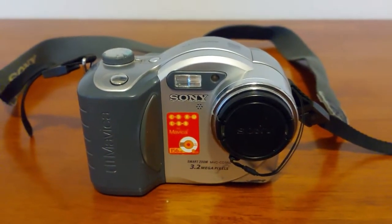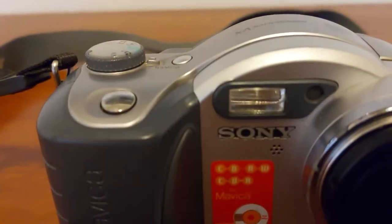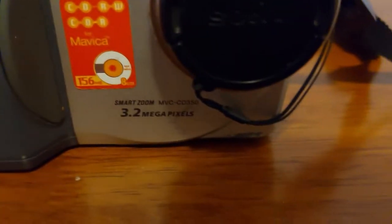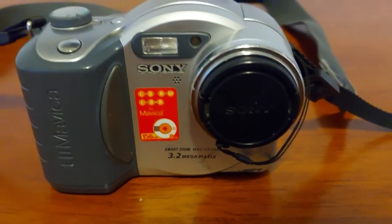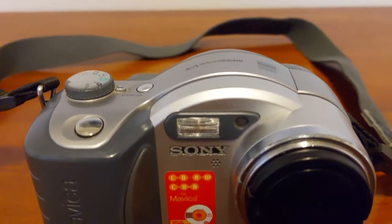Hey guys, this is SaturnMan and today I'm going to show you another pretty cool camera out of my collection. It's the Sony CD Mavica MVC CD350, and what makes this camera pretty cool in my opinion is...